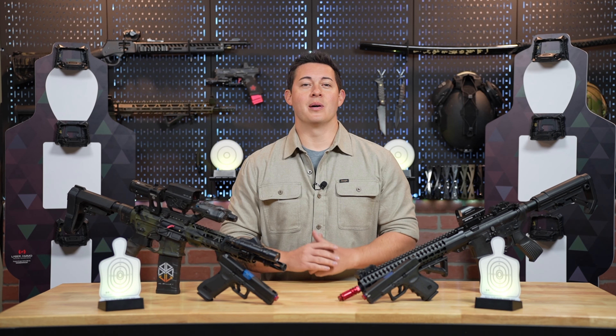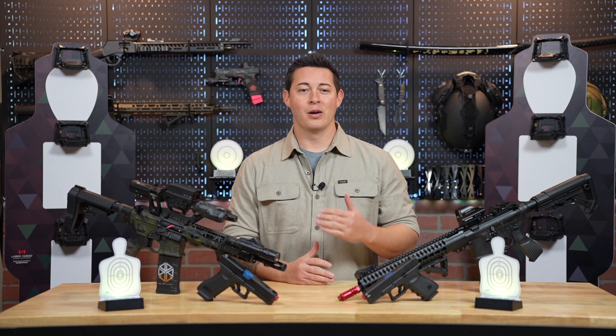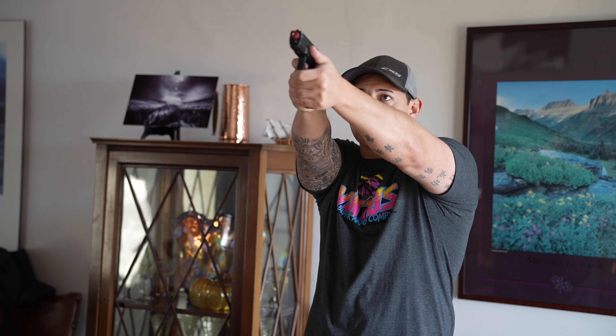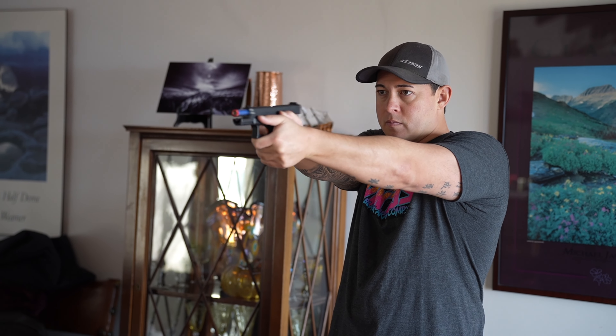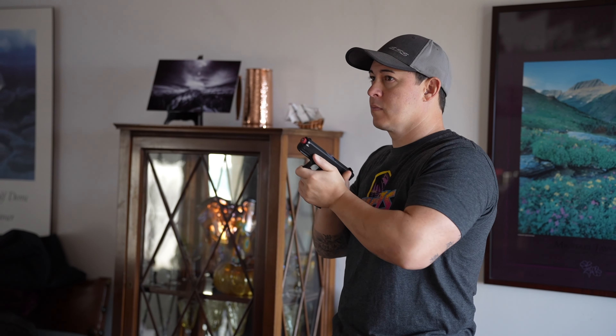Up next is muscle memory — get those reps in. Repetition is key as far as muscle memory goes. With dry fire practice, it does allow you to repeatedly work on your fundamental movements and actions, which can ultimately enhance your performance and your speed once you do transition over to live fire exercises.